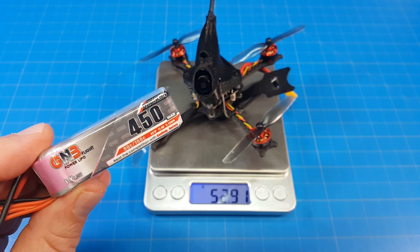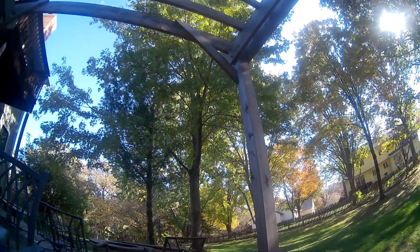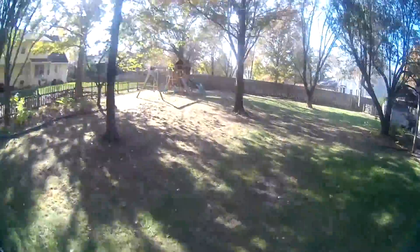I flew it on this GNB 4S 3S battery which brings the weight up to almost 94 grams. This day was really nice as far as the sun and the light goes — the backyard is not great but we do have a little bit of a breeze.